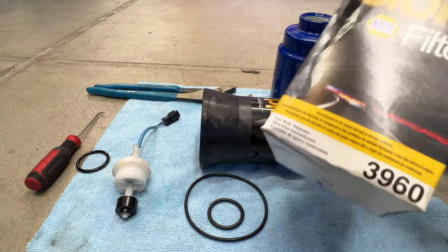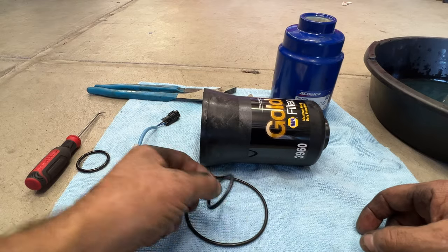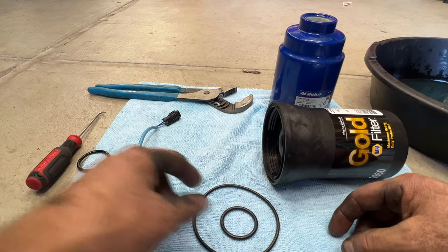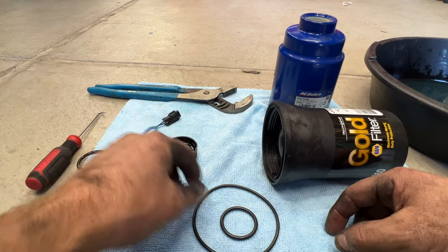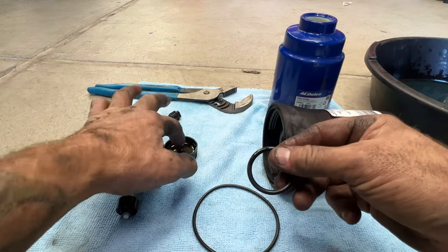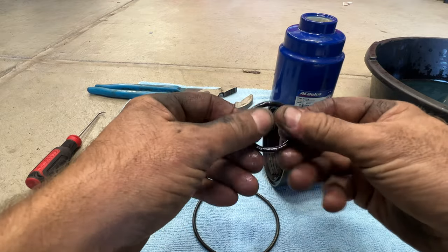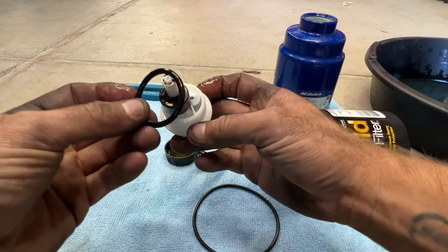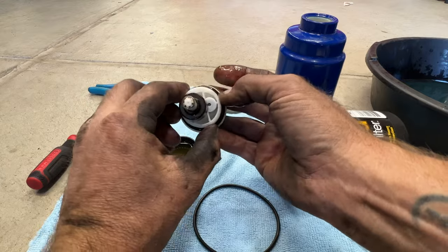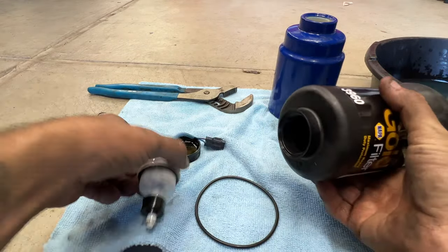I went with the NAPA 3960 fuel filter. You can see it comes with two new o-rings and, of course, the filter. I've got a cap here full of fresh motor oil, and I'm just going to coat this o-ring with some fresh motor oil — just like that. Then we can go ahead and put this on the water sensor.